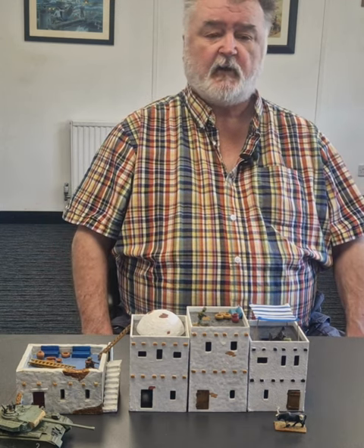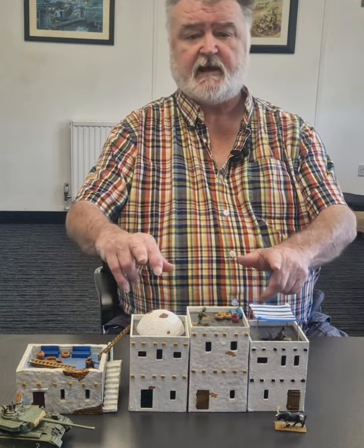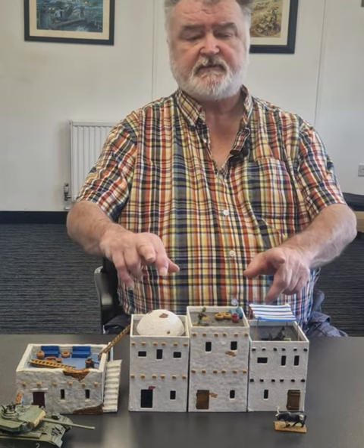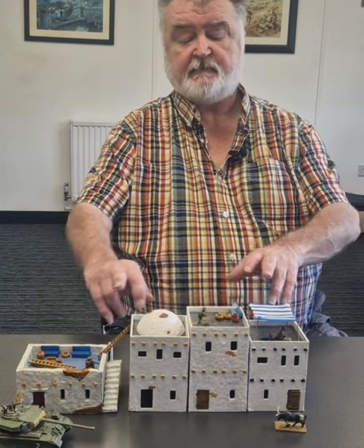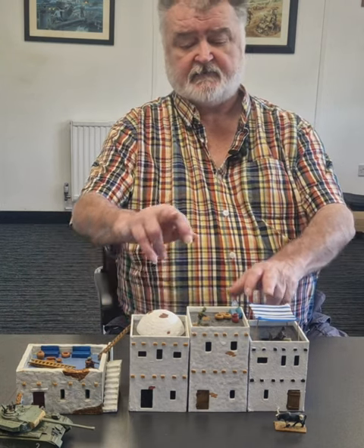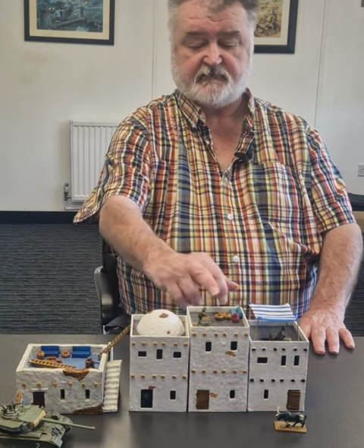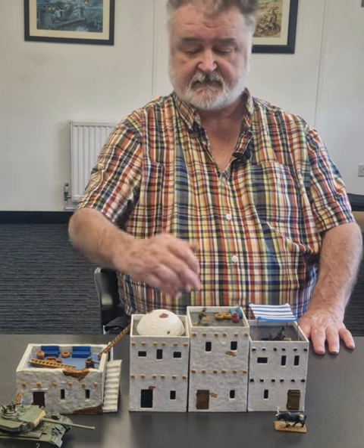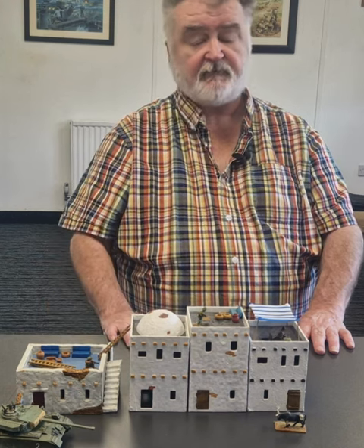It's made by Renedra, our old pals, who have made these fantastic Afghanistani style two-story adobe buildings. This is their original one which is really nice. Then they've made this pack with three different sized buildings, and they come with some super stuffed sofas and vases and baskets and things to decorate the top of your houses.